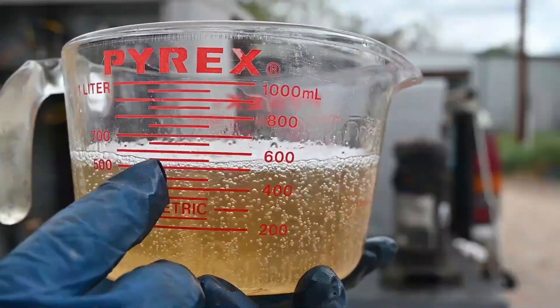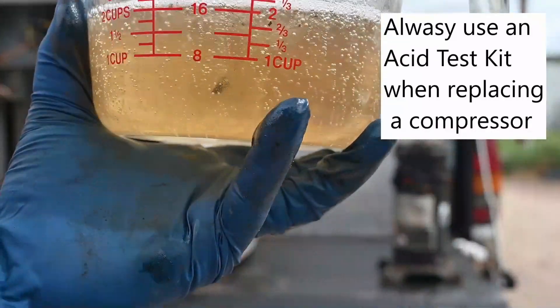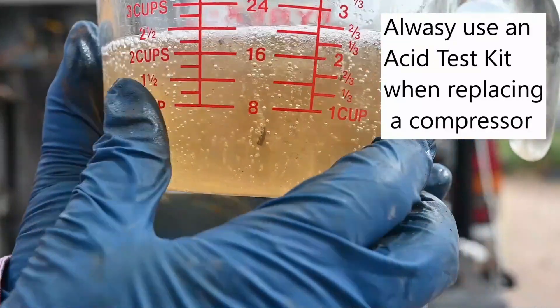If we measure the oil we see that we have about 600 milliliters — about 20 ounces of oil — and it looks like there's a little bit of acid in there. Notice a little discoloration, but it's not bad.